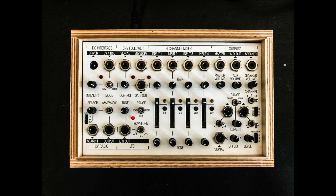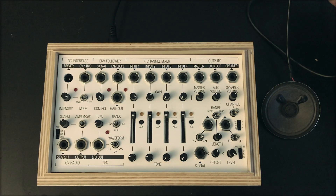The Coma Field Kit has several sections: four-channel mixer, audio outs, CV and radio, LFO, DC interface, envelope follower, and signal input. We will not be looking at the signal input in this video.